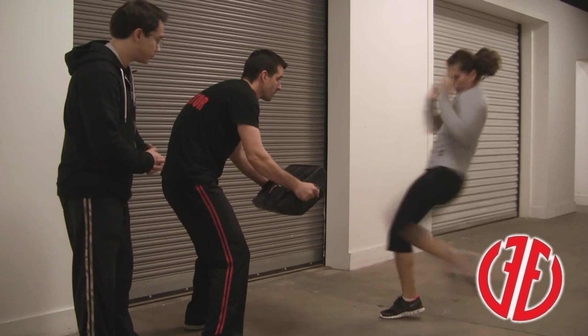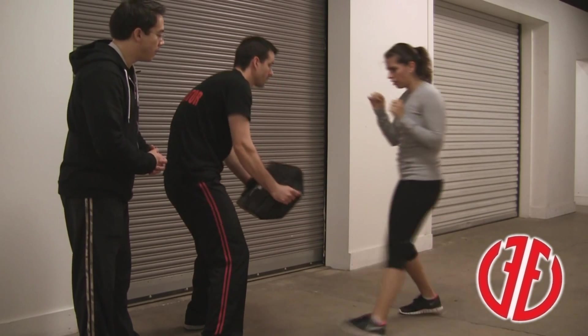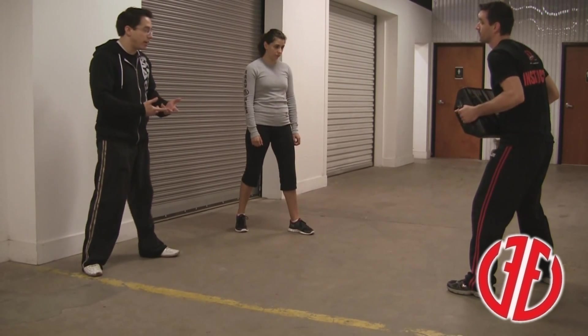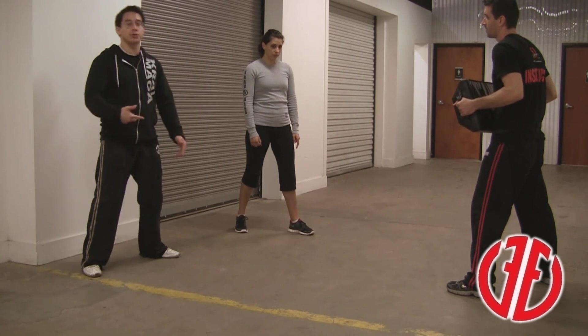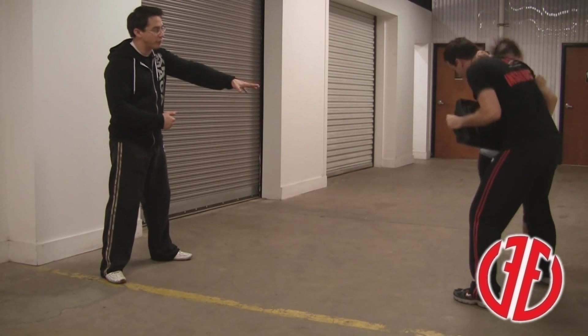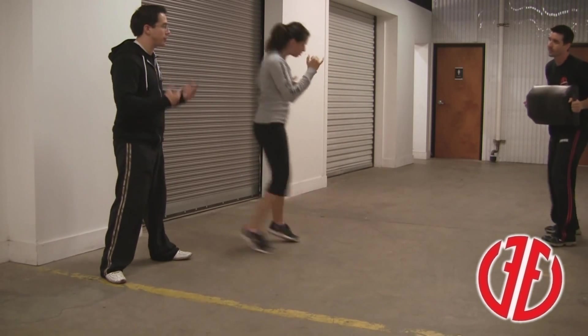Let's do a couple more fast. Advancing front kick. The great thing about Krav Maga is we always lead into the fight with additional strikes — it's not just one strike and we walk away. We're always trained to throw multiple strikes. Vanessa is going to advance in, throw an advancing front kick, and finish off with knee strikes — something we learned in a previous video. She's going to push off disengaging and she resets.